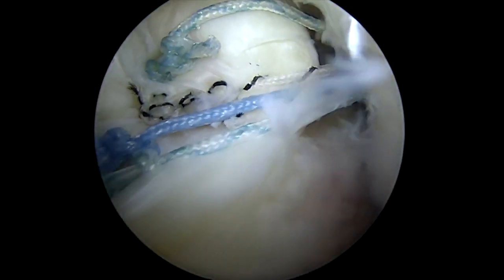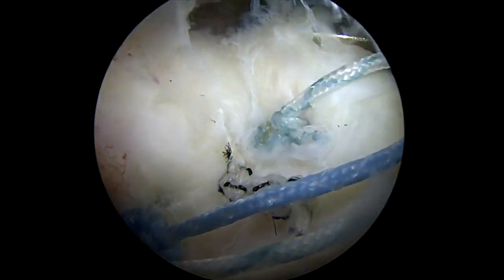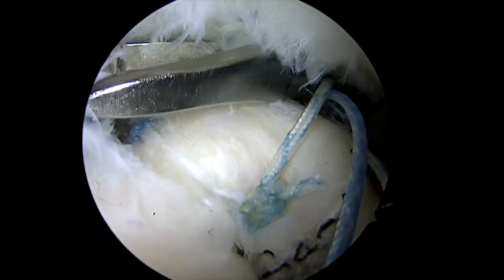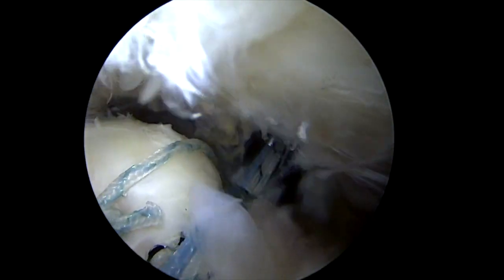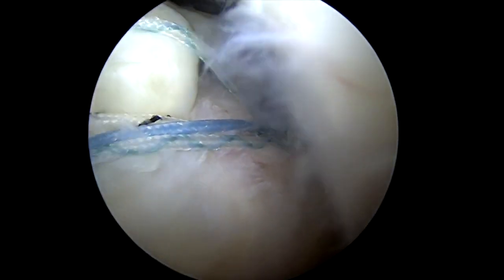Usually we're just going to use one anchor here — occasionally there's enough that we need two, but this tear only requires one. So we'll grab each of those sutures and then we're going to bring them down into a second anchor on the side, and that'll bring that outside edge of the tendon down and compress the tendon against the bone to help make sure that it will heal.